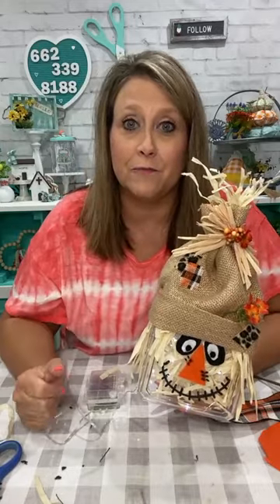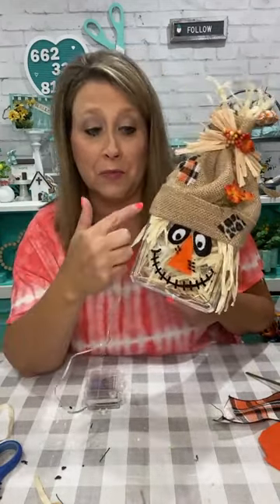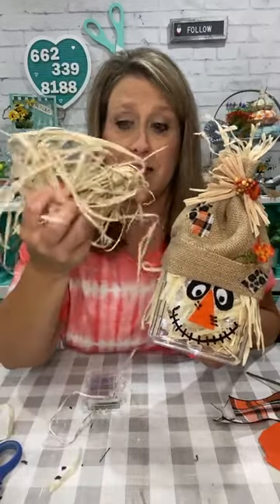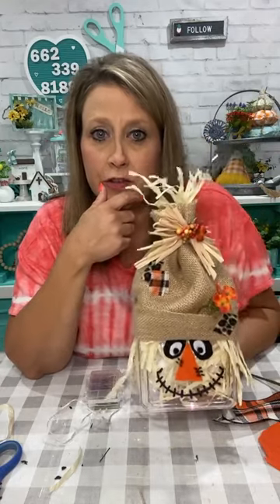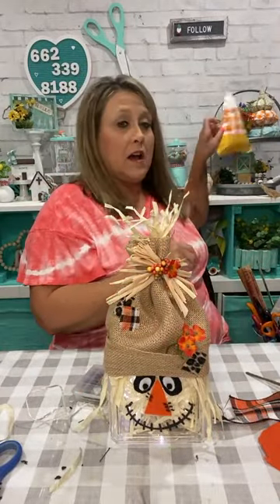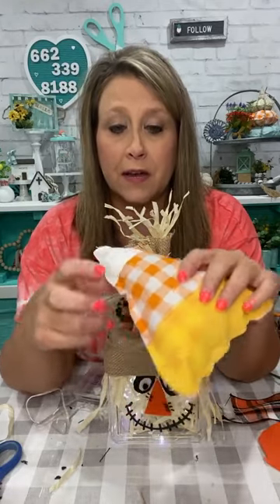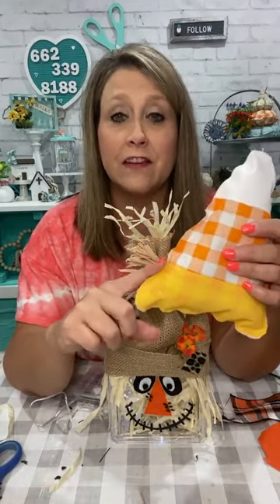My first thought was to stack three boxes and do a snowman, but I pulled this out and decided to do a scarecrow. You could also do a girl version and put the braids coming down. There are so many different options — you could use real raffia, or a hula skirt like I did. The orange buffalo check fabric I used for the candy corn yesterday probably came from Walmart last year — Joann's should carry it too.